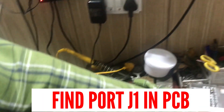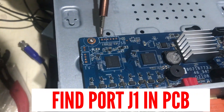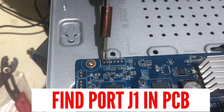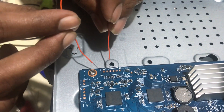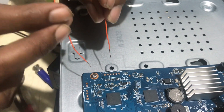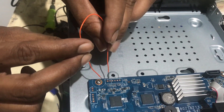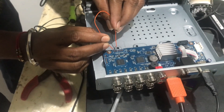In the DVR, you can see there is a port — it is written J1 over here. You can see J1 — these are the two ports we have to short. We'll put this wire like this and it will be shorted. Before doing the short, we are going to switch off the DVR, keep this wire in place, and then switch the DVR back on.